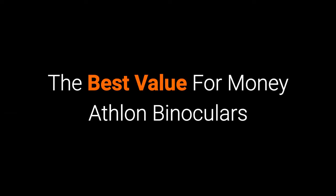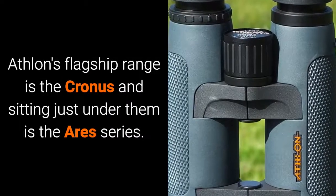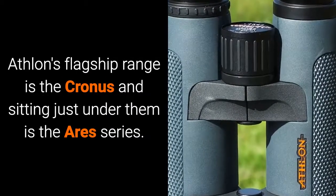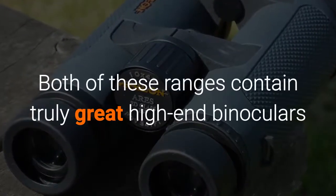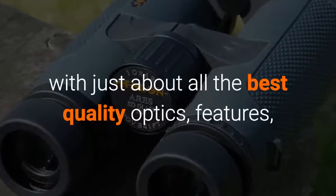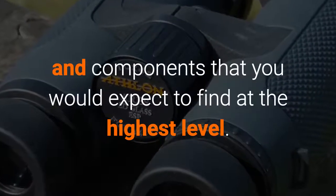Hello and welcome to Best Binocular Reviews. Today I'm going to be taking a look at what I think are the best value for money Athlon binoculars. Athlon's flagship range is the Cronus and sitting just under them is the Ares series. Both of these ranges contain truly great high-end binoculars with just about all the best quality optics, features and components that you expect to find at the highest level.